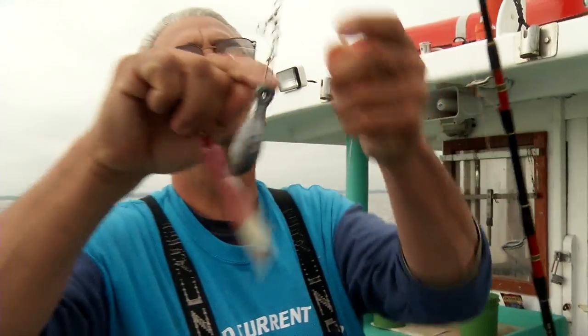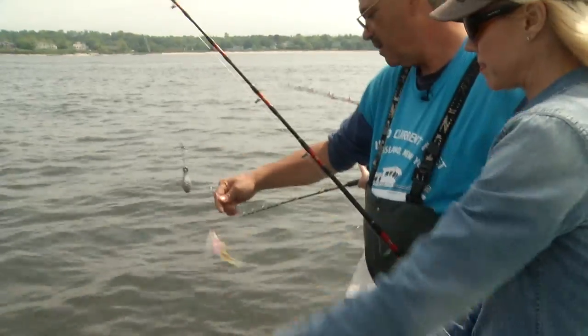We've got two baits on there — you've baited it twice. Why do that? Two hooks. Maybe catch two fish. I like those odds.